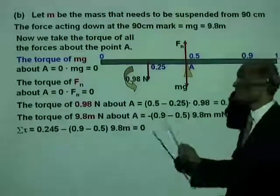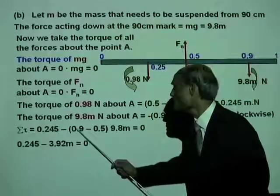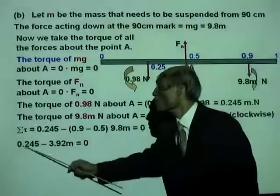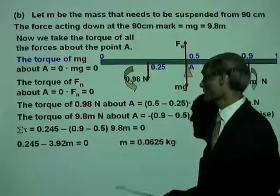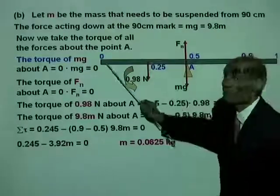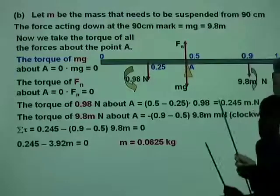The two torques added give zero. Distributing: 0.245 minus 3.92M equals zero, so M equals 0.0625 kilograms. This means that in order to balance the ruler, you need to suspend a mass of 62.5 grams from the 90 centimeter mark.